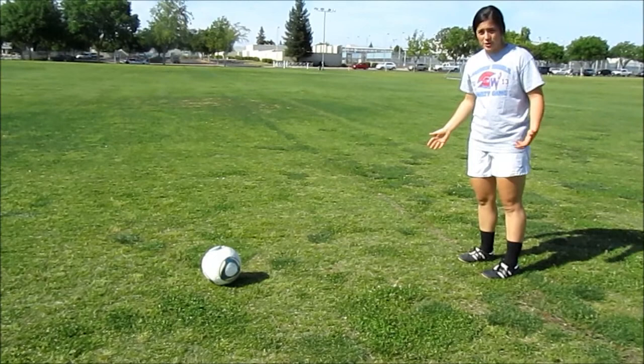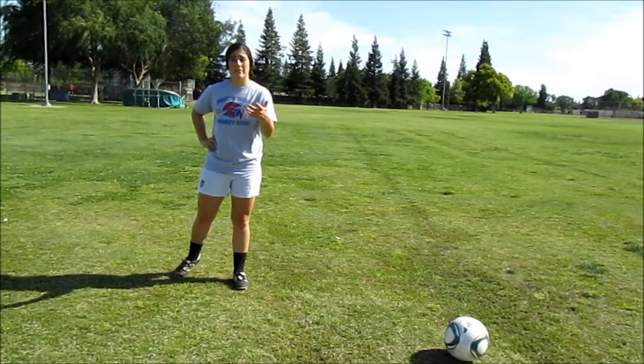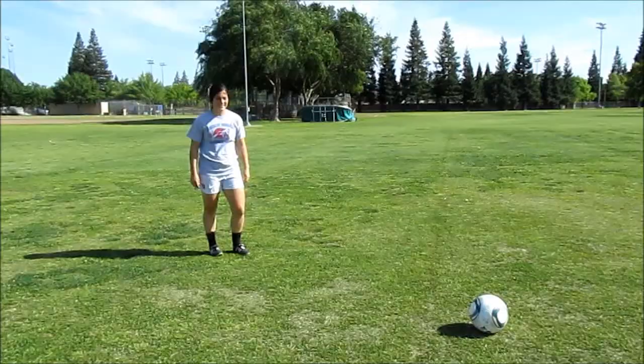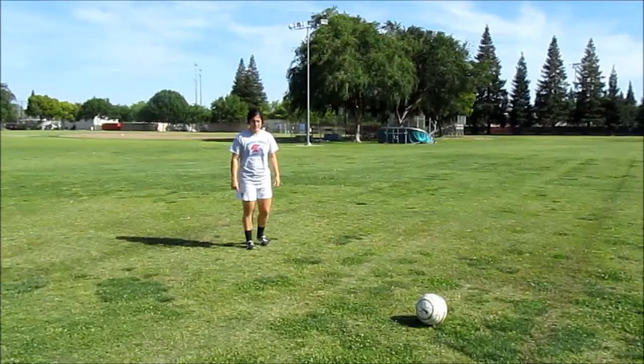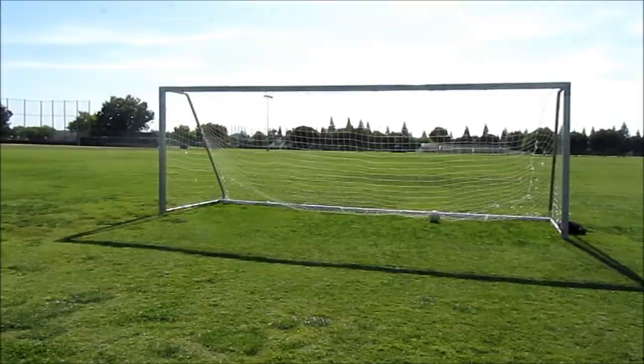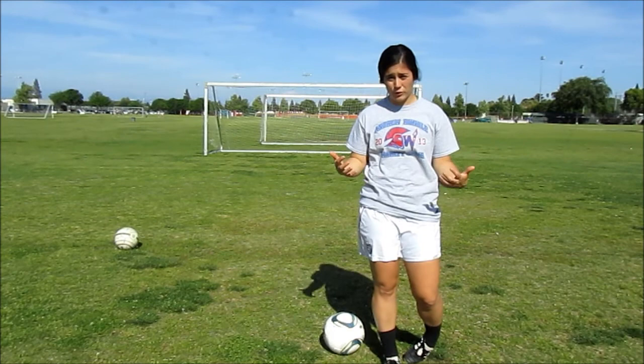The reason that we drive through is because you don't want to look like this in front of the goalie. After we have our three basic steps of plant and laces, leaning, and following through, this is what your shot should look like. In conclusion, this shot was specifically designed for close-up one-on-ones with goalkeepers. If you attempted to hit this shot 35 yards out, you may make it, but you're not guaranteed the same results.